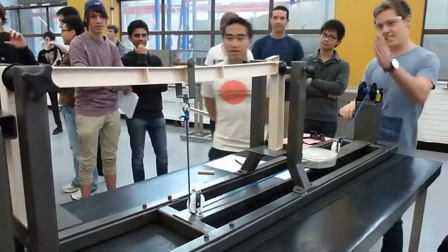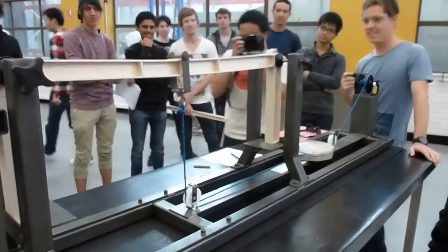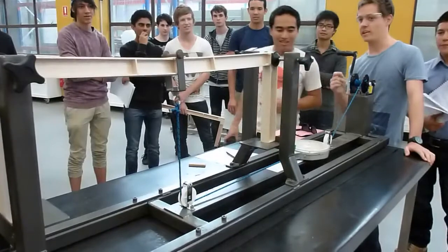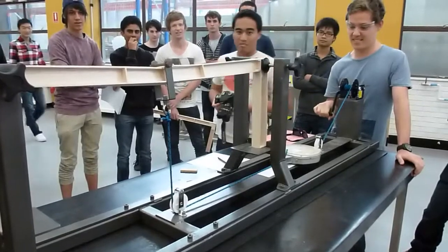It's starting to swing this way. 22-ish, 23. It's looking good. Keep going. Keep pushing it. I heard creaking. Keep pushing it.